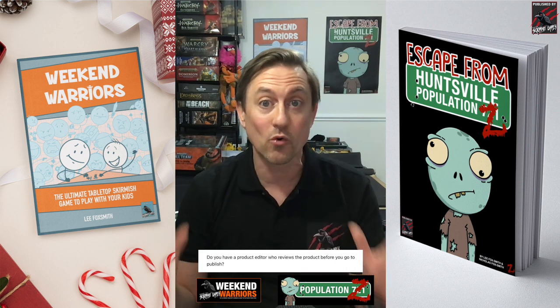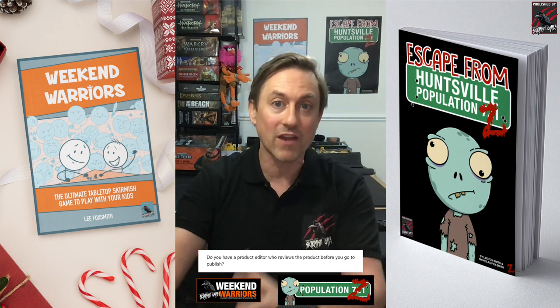On feedback and editing: with Weekend Warriors it was very much just what me and my boy liked, with the hope there's an audience who likes it too. I don't have a product editor — I do it all myself. I use paid Grammarly for grammar checks, which does a fantastic job. I'm passionate about knowing what I like and believing there's an audience out there who wants the same thing, so I put a lot of faith in that.